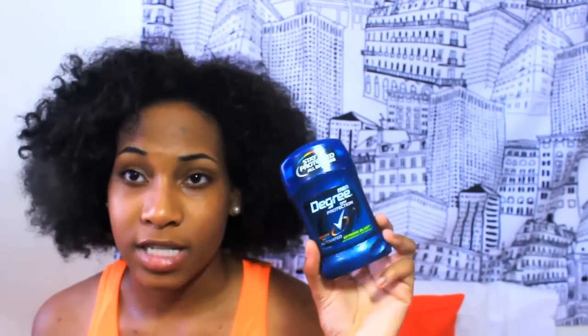The next thing I have in my volleyball bag is my Rosebud Salve Smith's Lip Balm. I also have Men's Degree Dry Protection Body Heat Activated Extreme Blast Deodorant. I use men's deodorant all the time because I have sweating problems and it just helps much more with sweat than women's deodorant does.